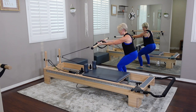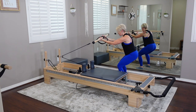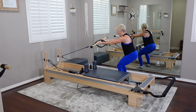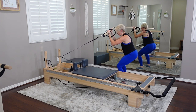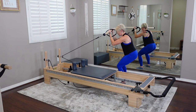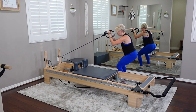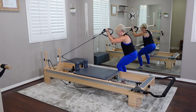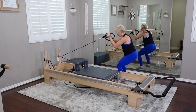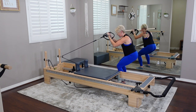Hold the squat one more time, take those arms out, and find the bicep curl — 90-degree bend at the elbows, then unfold. Nothing else changes. Four more. On the last one, hold your bicep curl and pulse the elbows one inch up and down for six, feeling the shoulder blades move up and down the back ribcage, staying low in that squat. Last one — bring it all the way up.